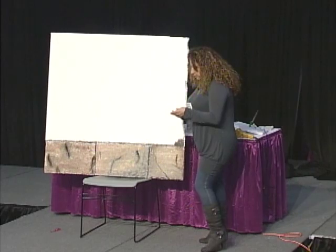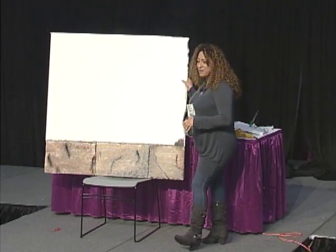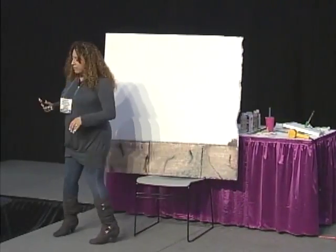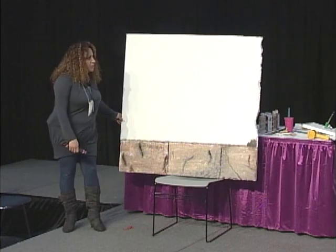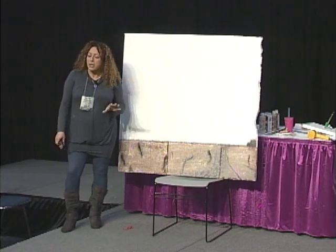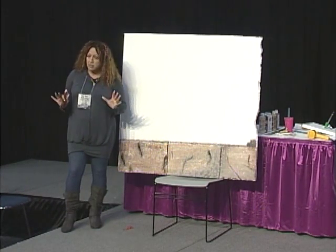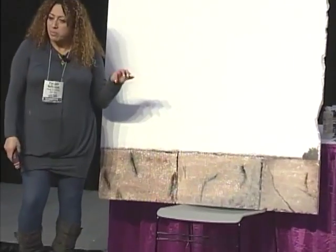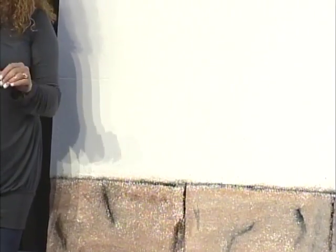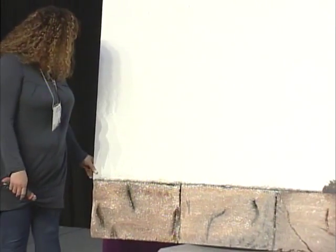Starting with the class, we use regular styrofoam - the cheap kind. The thickness depends on the project you're doing. If you want to simulate a wall and put it over a wall, it doesn't need to be too thick unless you really want those blocks to come out. If you want them to look more like cobblestones, then get thicker - two inch, two and a half. Otherwise you could use one inch.